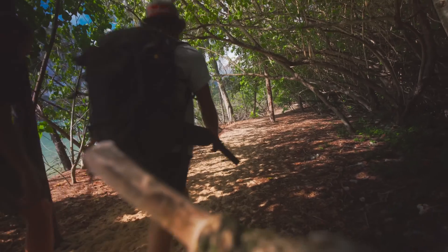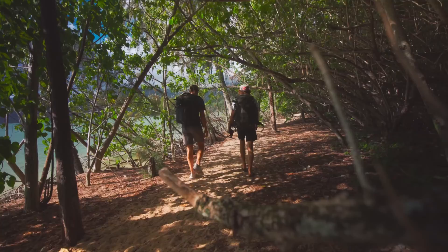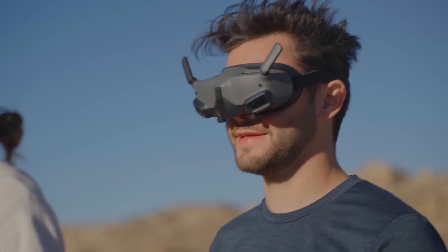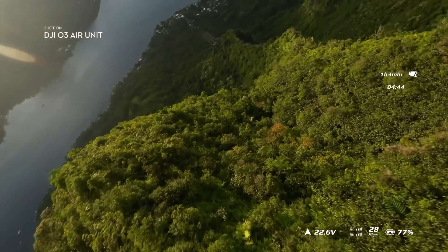The air unit itself is small and lightweight, which allows for flexible combinations and assembly. And with audience mode, you can output a second screen to another pair of DJI Goggles 2 to show directors or just friends wondering what the heck is going on in your goggles. The DJI O3 Air Unit allows you to go the distance further than ever before.